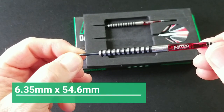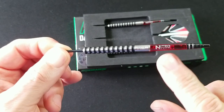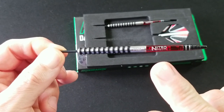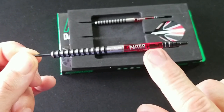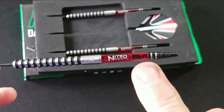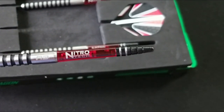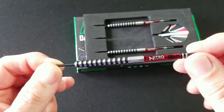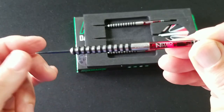A longer barrel. This is one of their longest barrels that they have, and I like that they've got the nitro shaft here. The nitro shaft is one of my favorites if you're gonna have a poly shaft because this is a hybrid. It's got the metal on the back and it really holds the flights really well. And you can see it's got the little RD for Red Dragon etched in there.